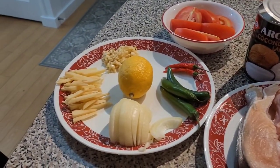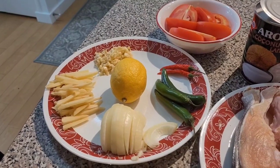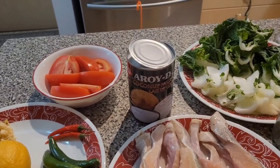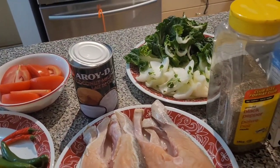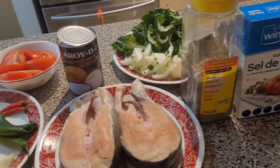Swallow the hook, good job. Siling pula, lemon, kamatis, pizzai, paminta at asin. So, sige guys, abangin niyo ang aking pagluluto.